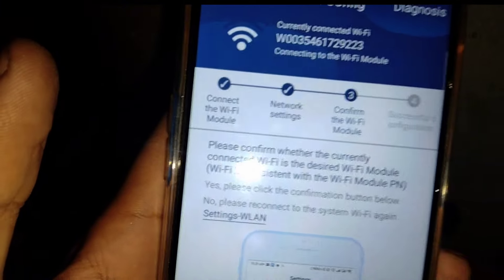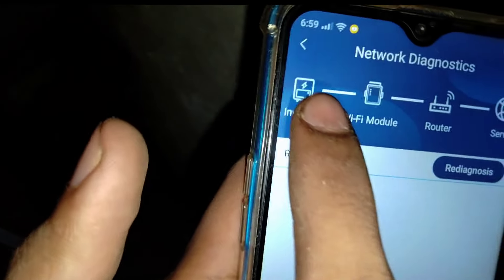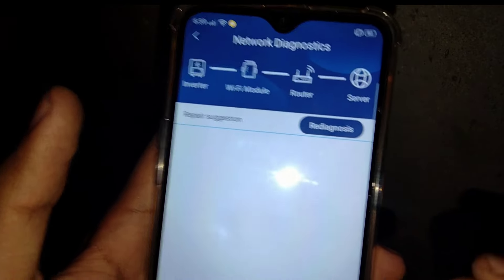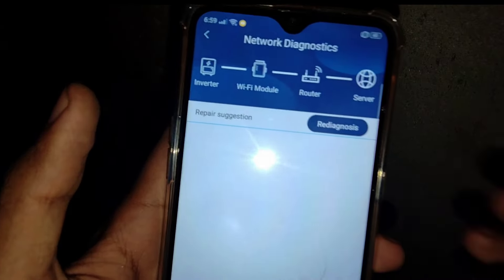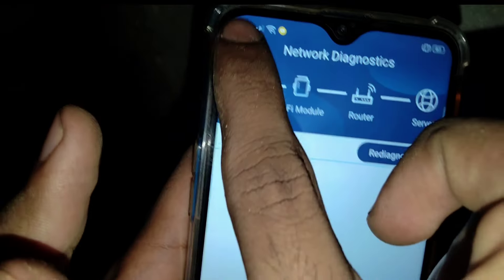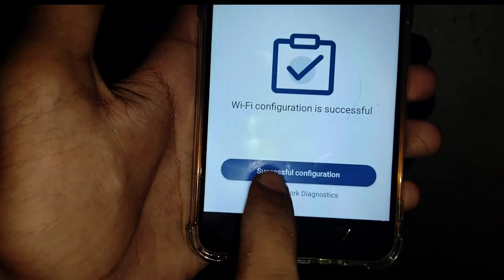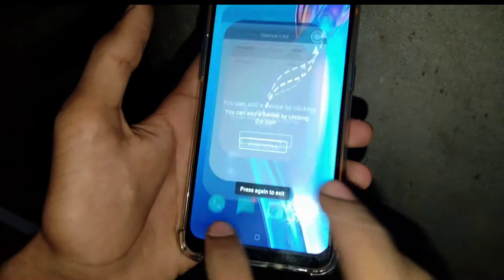Once 'connected' appears, we will see the next step. This is our straight line — if we see a check, the connection is made. We will click confirm. Successfully configured — our inverter is now online. We will click on confirm and then cancel.